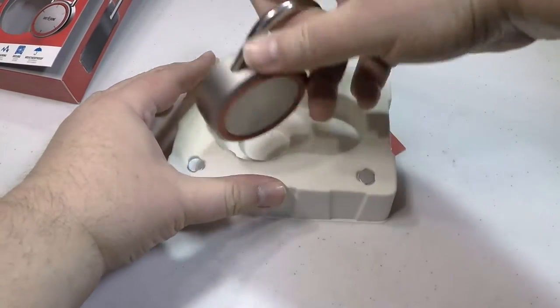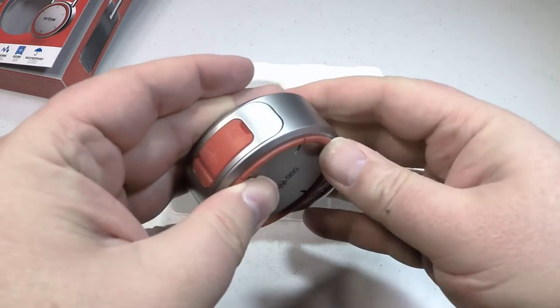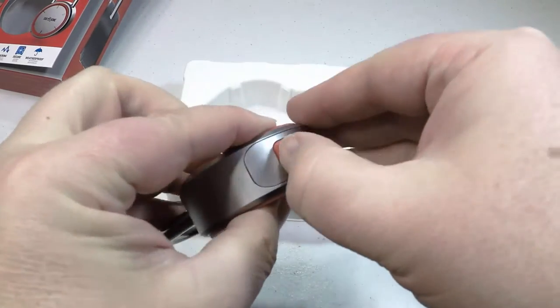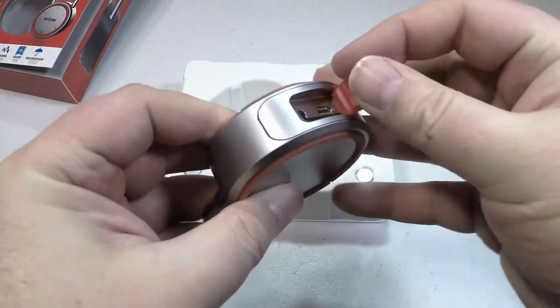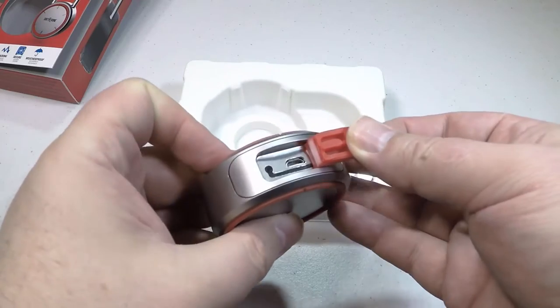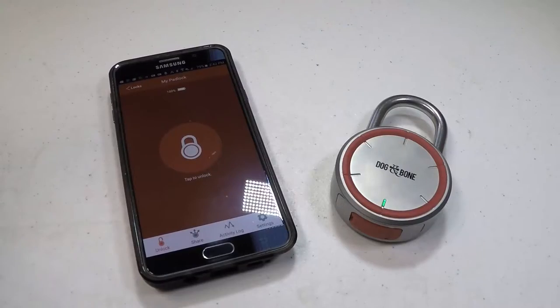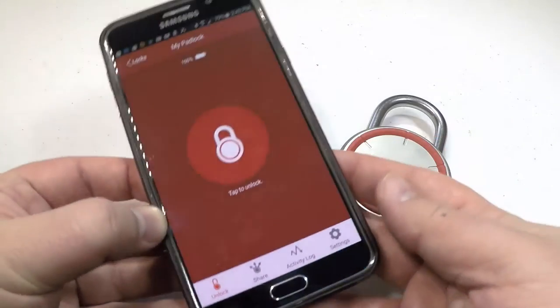This thing is pretty neat. I love my IOT keyless entry sort of stuff because I can share keys with friends and take them away at will if I want. This makes it possible to do that with a padlock. You've got keyless, trackable security — you can tell who's opening the lock and who's closing it.